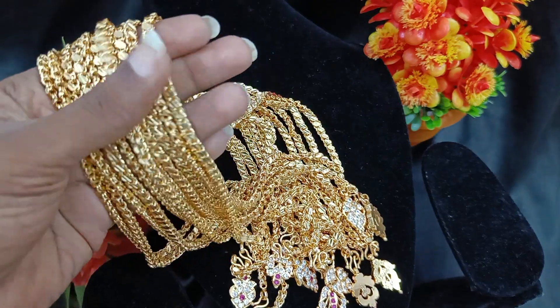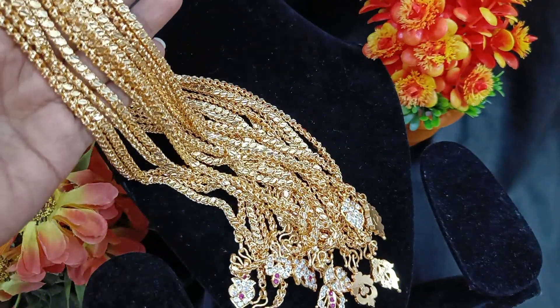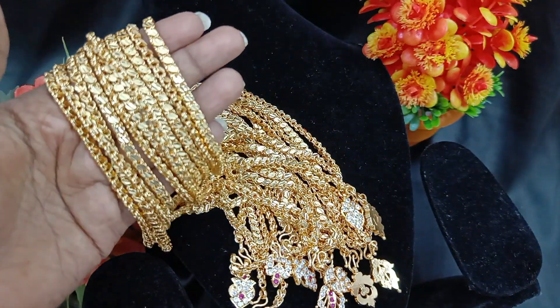Here is the collection of short-chain collections. Here is a restocking collection. Let's go fast booking.